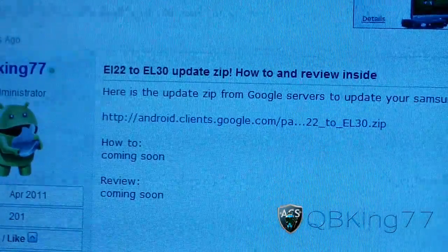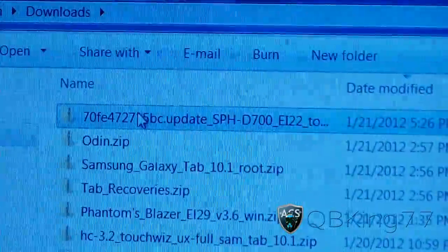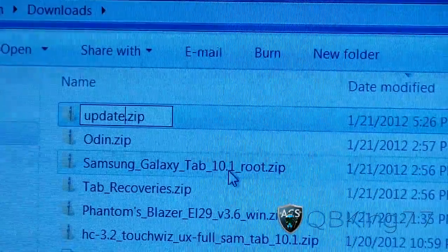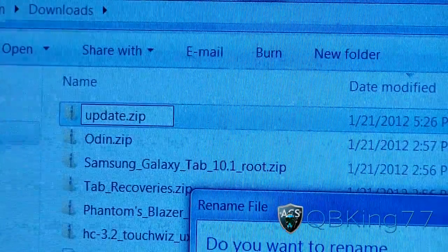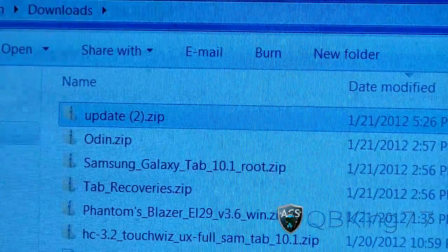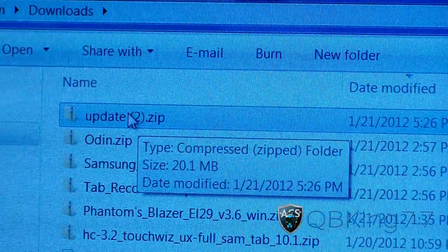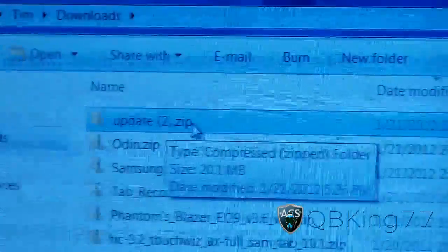It'll download as a zip file. Go to that zip file — I'm going to go to my downloads folder. You're going to need to rename it to just 'update'. Hit 'update' and then hit enter. Don't worry about the file extension — your extension might not show the .zip part.